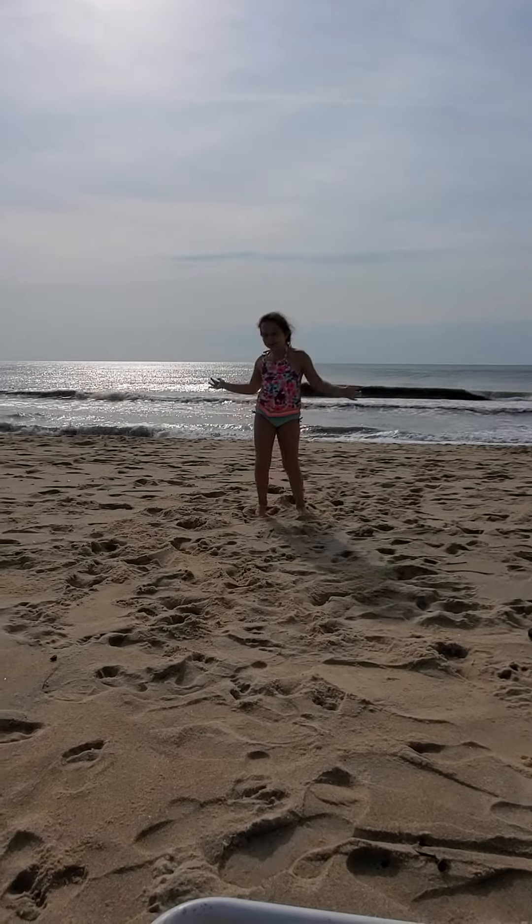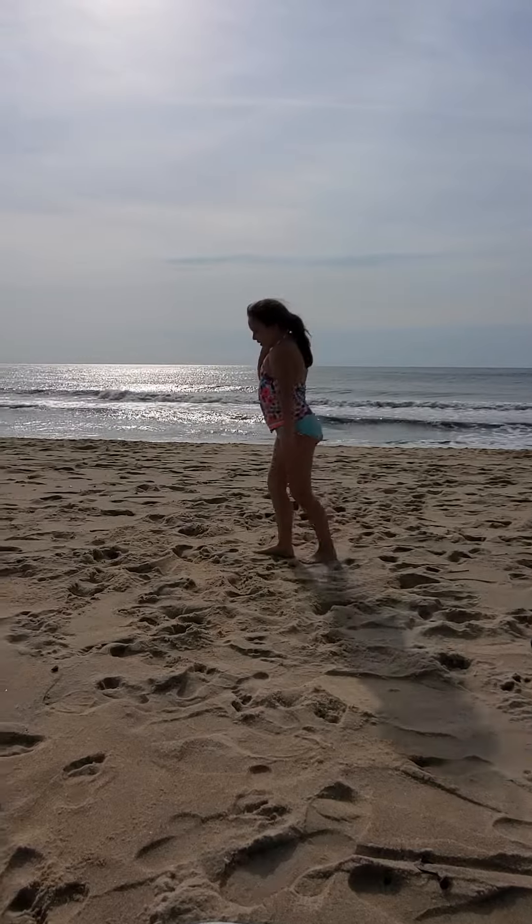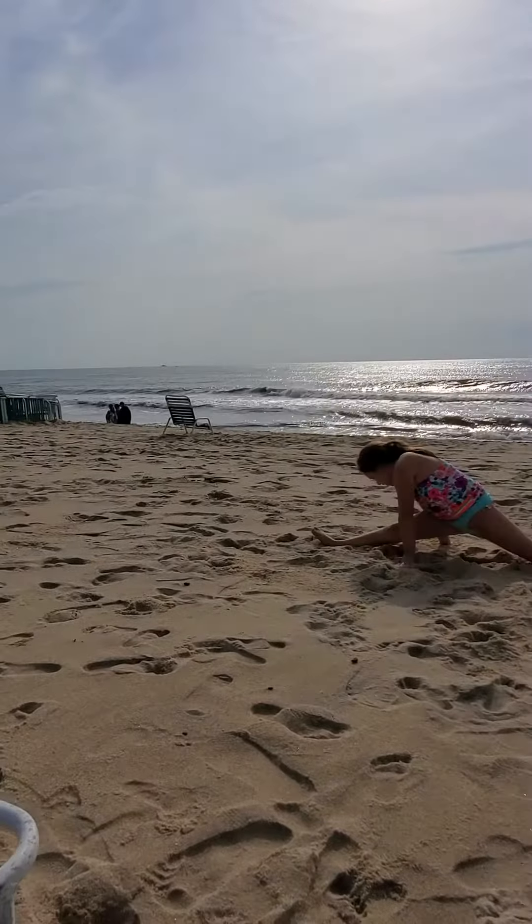Hello guys! Today I'm going to do a stretch. First we're going to start a nice stretch.